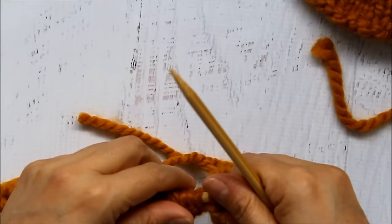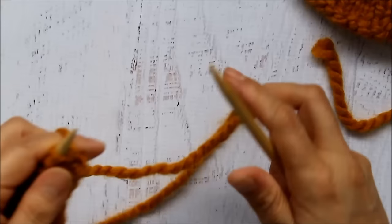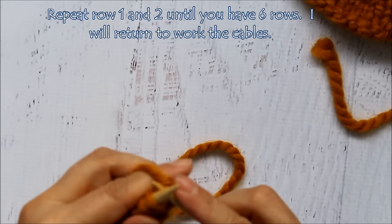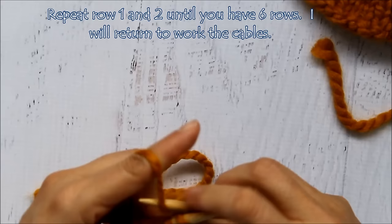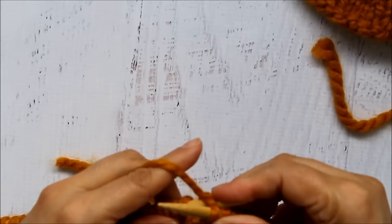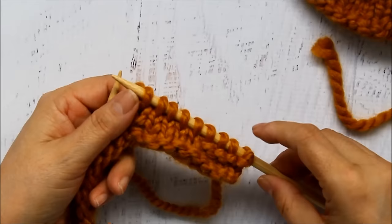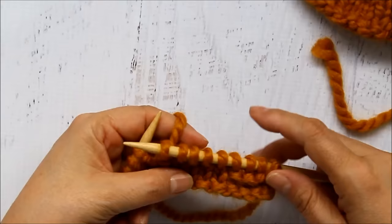So that was row two. Row one was all knitted. I'm going to flip it over. For the next few rows we're going to repeat rows one and two. Row three — I'm just going to knit all the way across. I want you to repeat rows one and two until you have six rows. On your odd rows it's all going to be knit, and the even rows are where you turn your work back and work your four knit, four purl, four knit, four purl, and four knit. It helps to have a little counter to keep track of your rows. I'm going to do six rows and then we'll start working the cables.